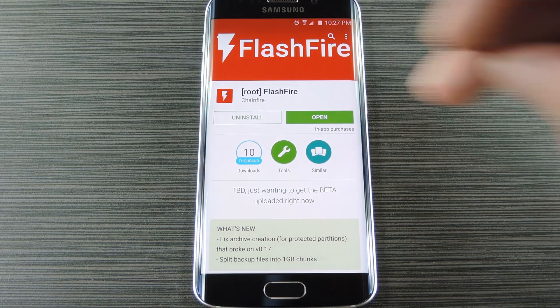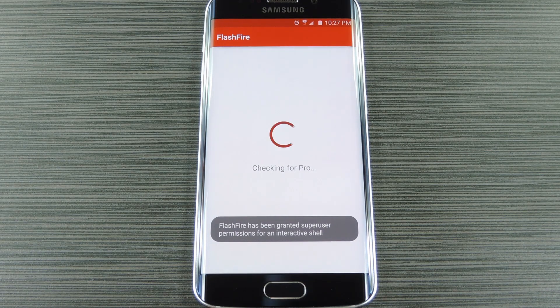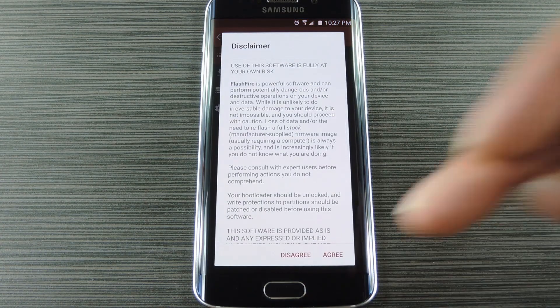When you first launch FlashFire, the app will ask for superuser access, so tap Grant on the popup. After that you'll get a disclaimer message, so go ahead and hit Agree.